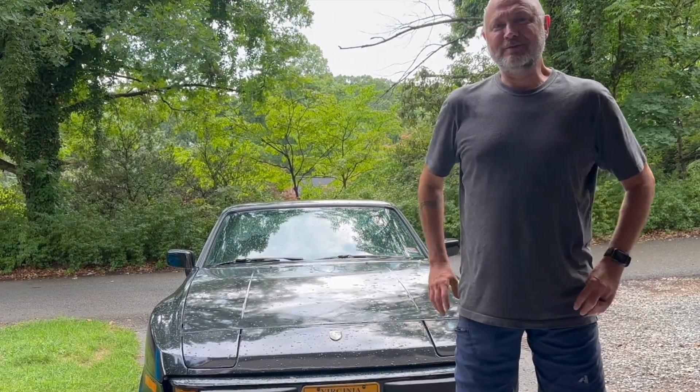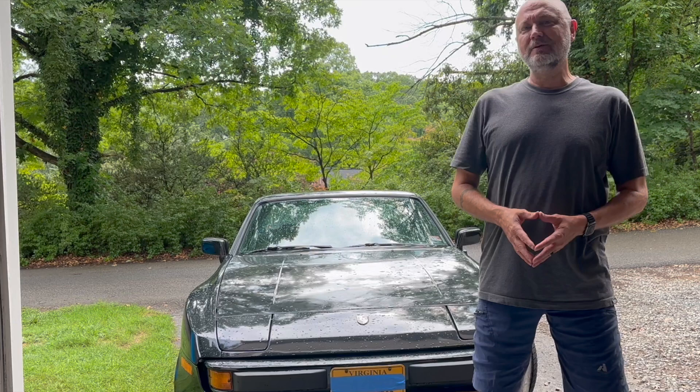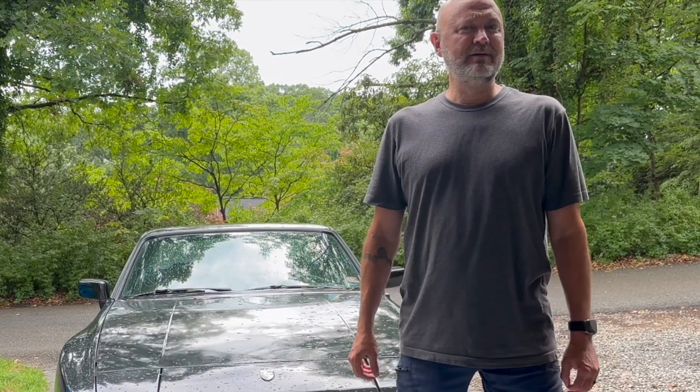The beloved 944. You've seen a few Fixity Fix episodes featuring this car where we've done some electrical work and some minor engine work. Well, we got this car because I've always wanted one, and I think it's going to be a nearly perfect car for a very special engine swap.